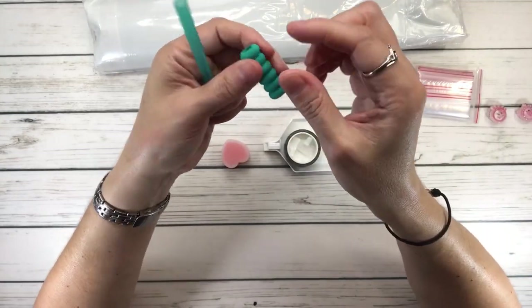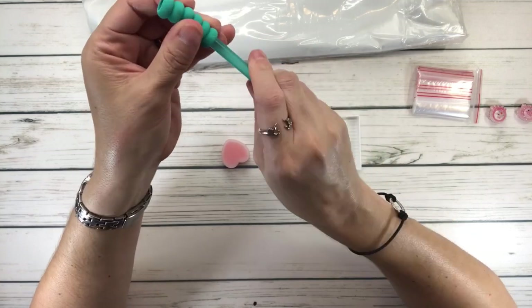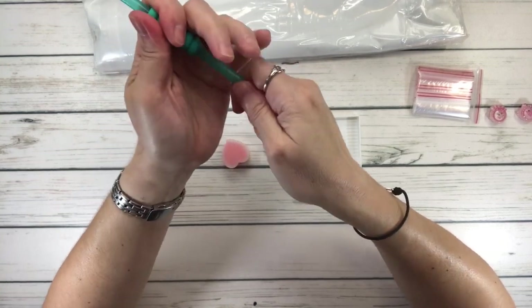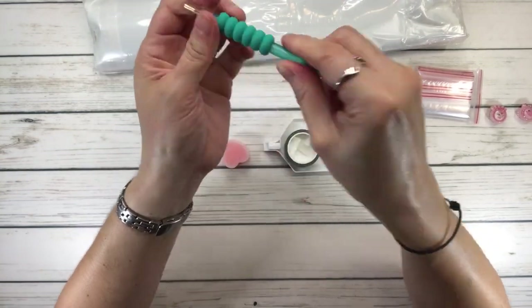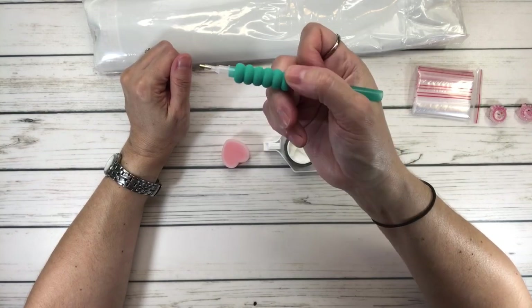And then the pen also comes with a comfort grip. I discovered the other day that if you slide it from the top it works better. There you go — I always have a problem doing it the other way. It worked! This goes on the pen to help you when you're diamond painting. It's called a comfort grip.